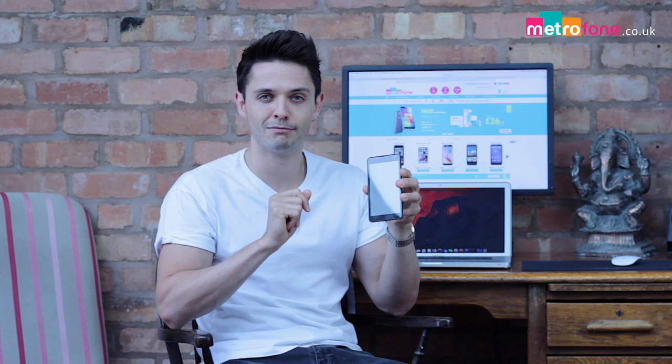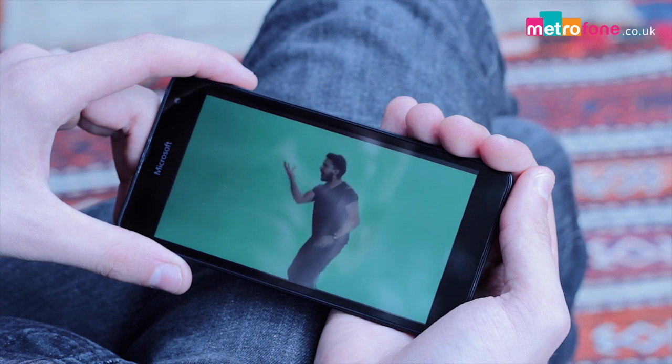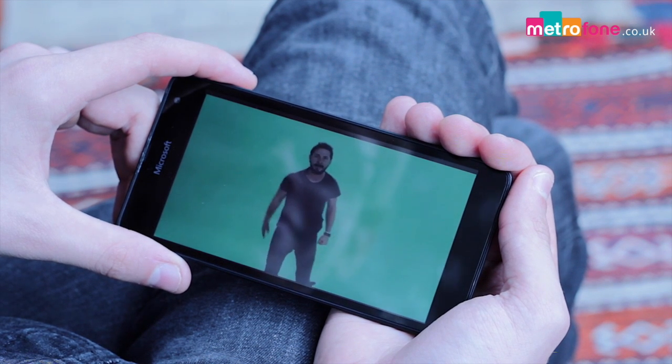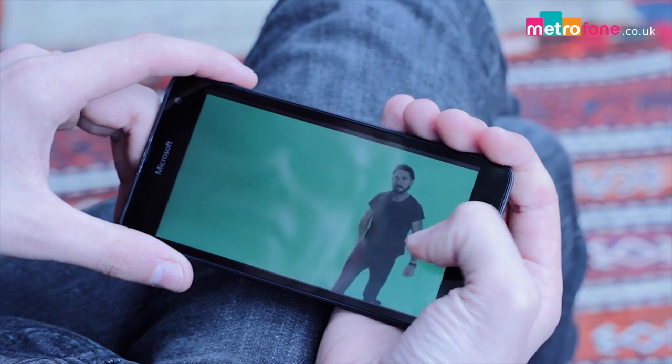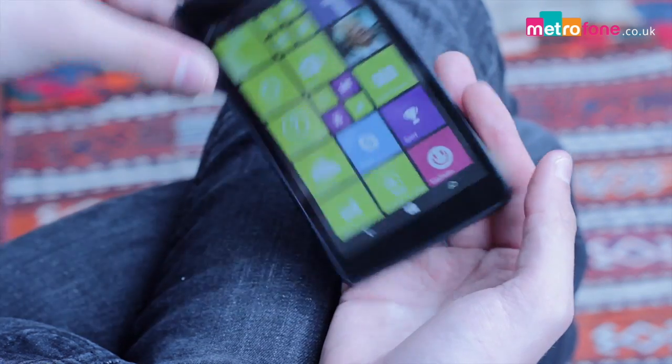But how have they done? Let's take a closer look. First up, it's plastic, fun, funky and unashamedly colourful. The rear plastic shell comes off easily to access the battery and the microSD slot for extra storage and the SIM card. Now the UK has a single SIM version, although there are dual SIMs available globally.